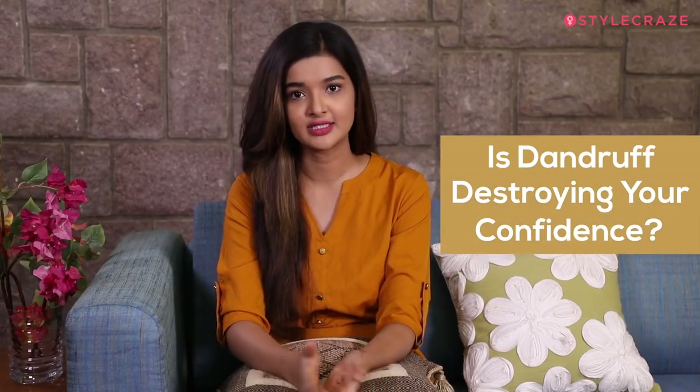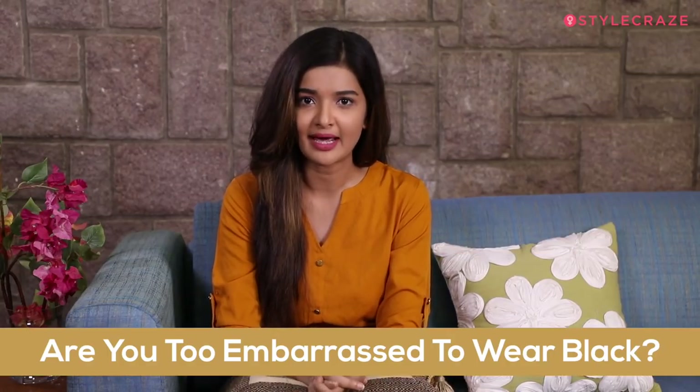Is dandruff destroying your self confidence? Are you too embarrassed to wear black? Well, I'm here to show you my favourite DIY hair mask for dandruff.